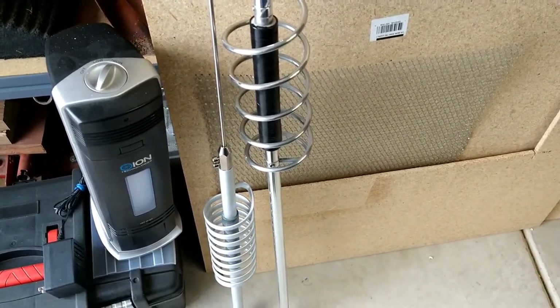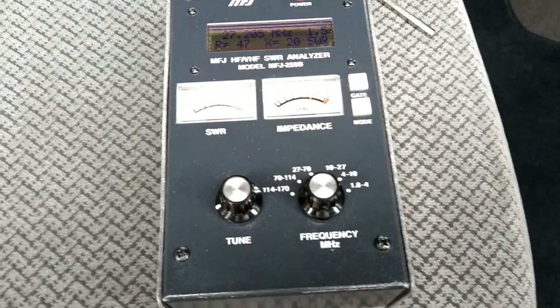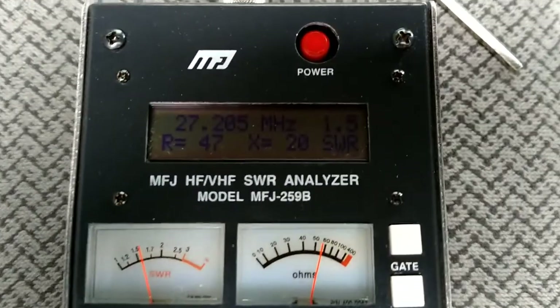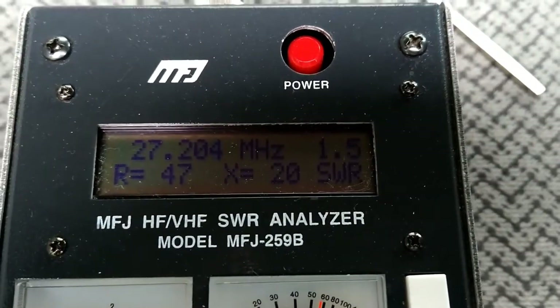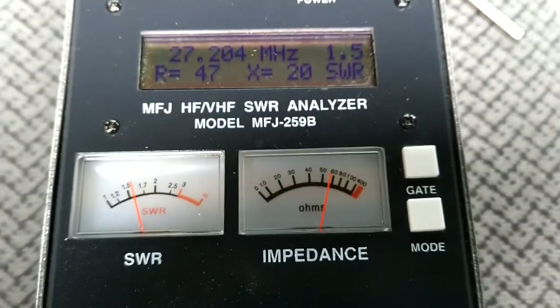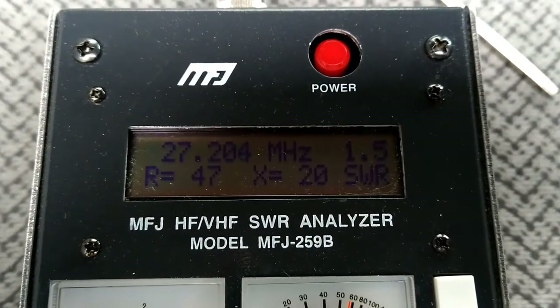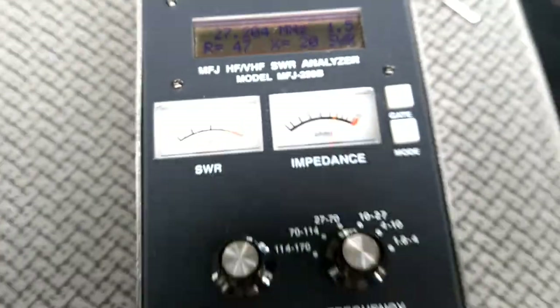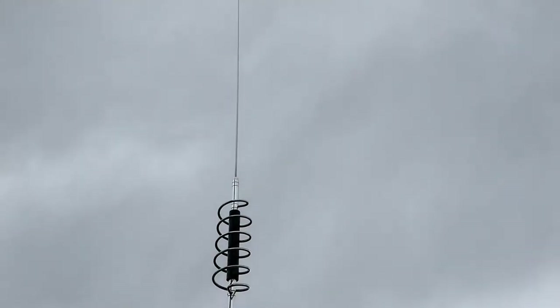Alright folks, I'm going to show you what these antennas are set at. This is the best I can get this antenna — an SWR of 1.5. Look at all the numbers there; that's the best I can do with this one on that magnet mount while it's grounded. That's on channel 20, and that's this big guy here.